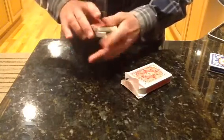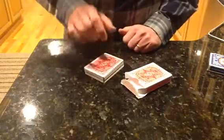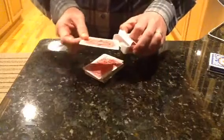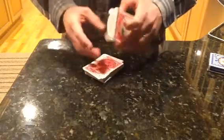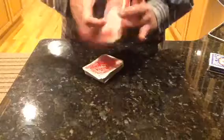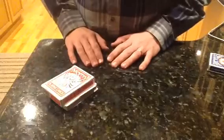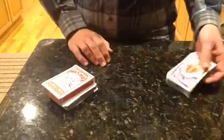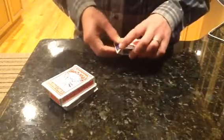...they are asked to cut the cards by way of selection. The card they cut to is placed sight unseen into the card box, which they keep in their hand, in their pocket, or however they choose. A second spectator is then brought up and the cards are removed from the box.